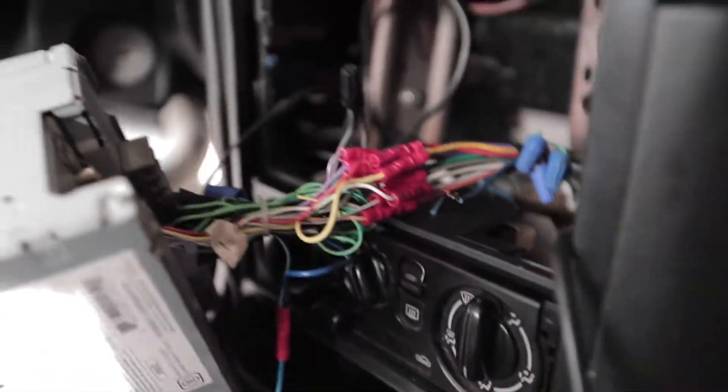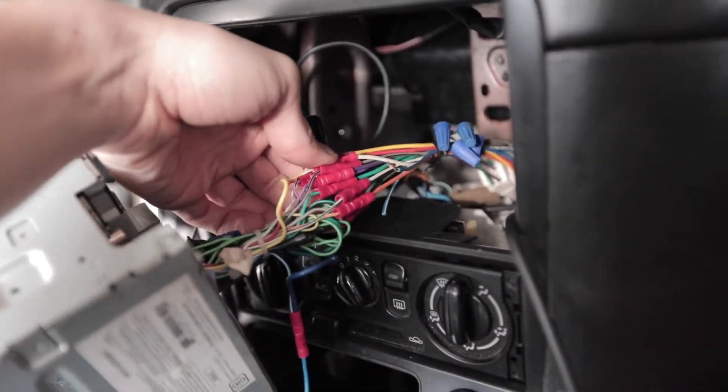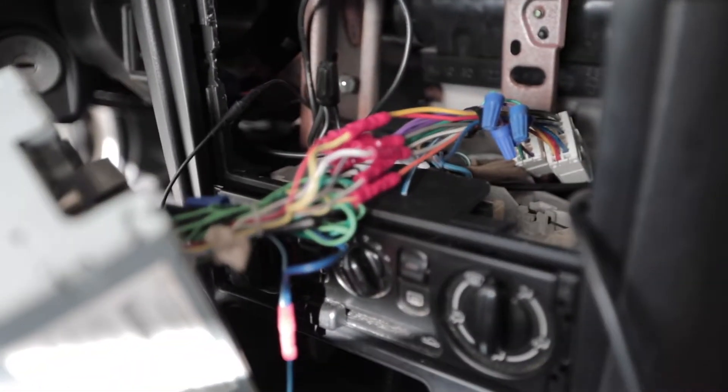Now that I have the radio out I can show you that yes, it is now done properly — it looks a lot nicer. So, get over it.